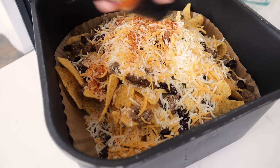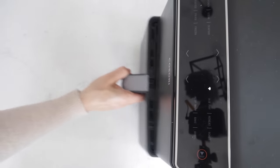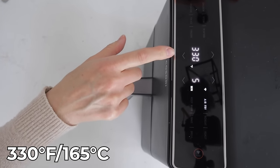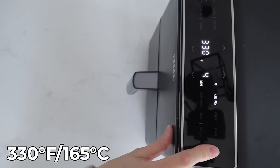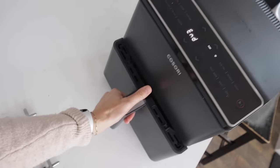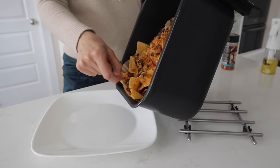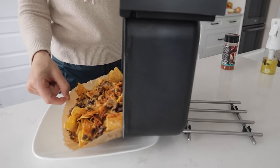Throw on some more taco seasoning, then pop it right in your air fryer. Bring it down to 330 degrees and run it for about 3-4 minutes. Now grab that parchment paper, slide it right out, and the air fryer is still clean.